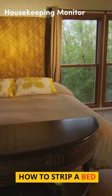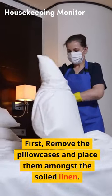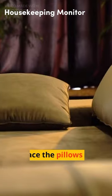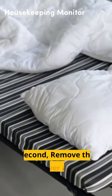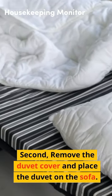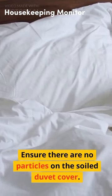How to Strip a Bed. First, remove the pillowcases and place them amongst the soiled linen. Place the pillows on the sofa, and do not put them on the floor. Second, remove the duvet cover and place the duvet on the sofa. Ensure there are no particles on the soiled duvet cover.